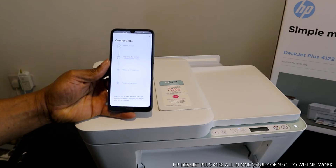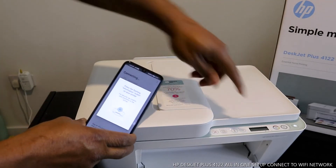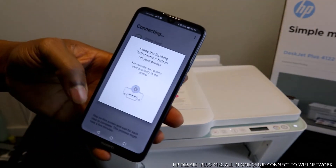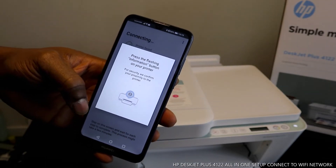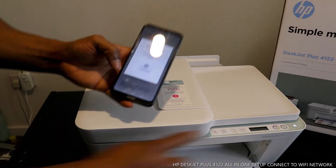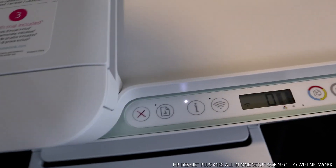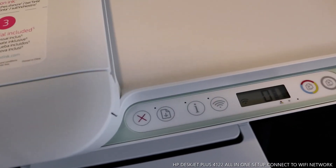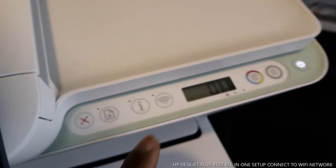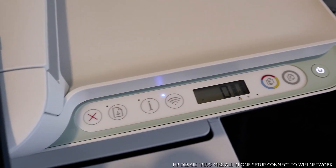The printer is found. The next step is preparing the printer — starting printer setup. It's now asking us to press the flashing information button on the printer to confirm your proximity to the printer for security. You can see the information light is flashing on the printer. Press the information button once.